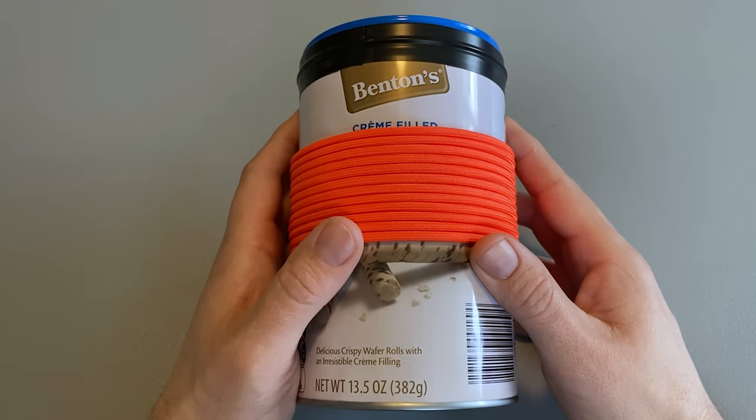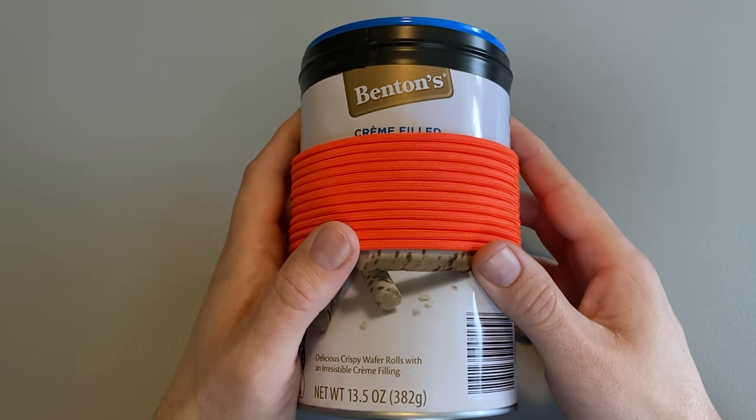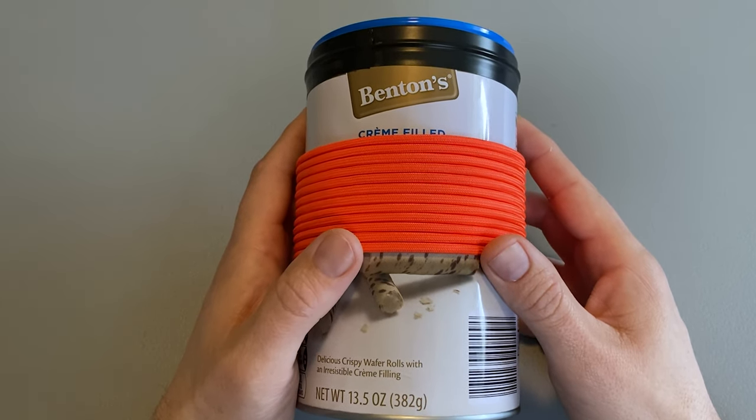This past week I was browsing around YouTube and came across a video by Ranger Survival and Fieldcraft where he challenged himself to build a coffee can survival kit.